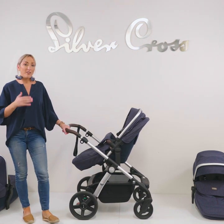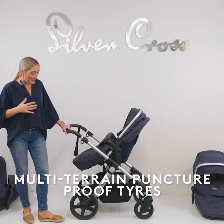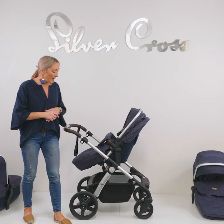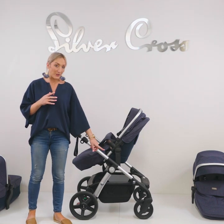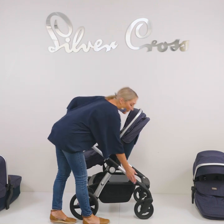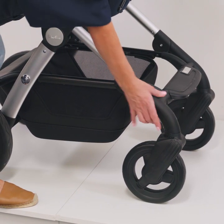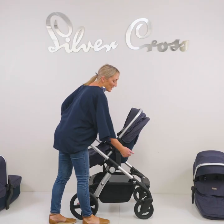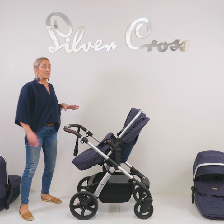The wheels on the Wave are polyurethane, so they're not going to puncture. They're all multi-terrain and can handle rough grounds. The only thing we suggest is when you are on multi-terrain, lock those front wheels. You lock the front wheels by pressing down, and to release them you just clip that button up. When you're on multi-terrain, make sure they're locked.